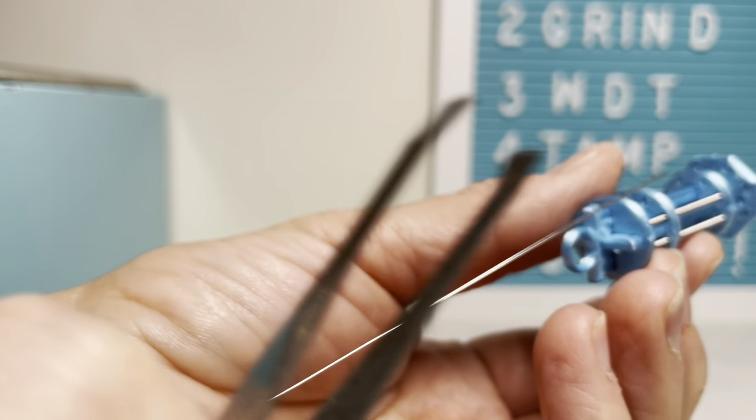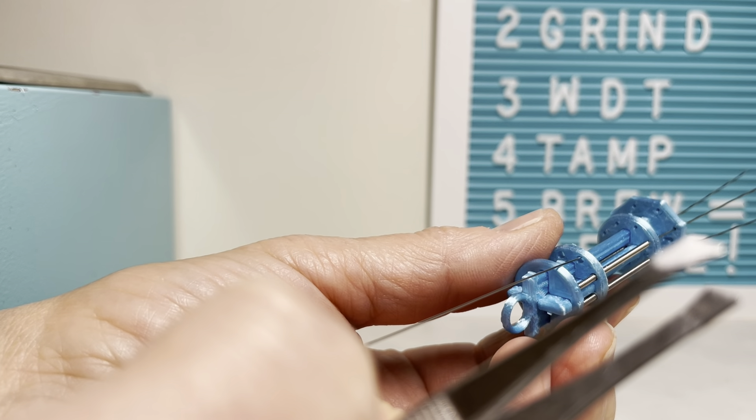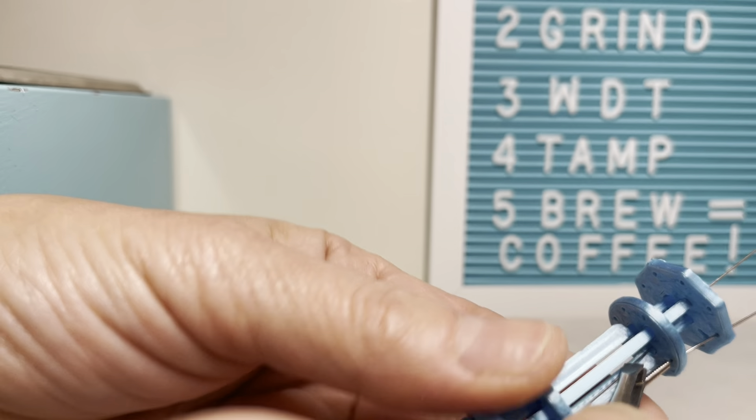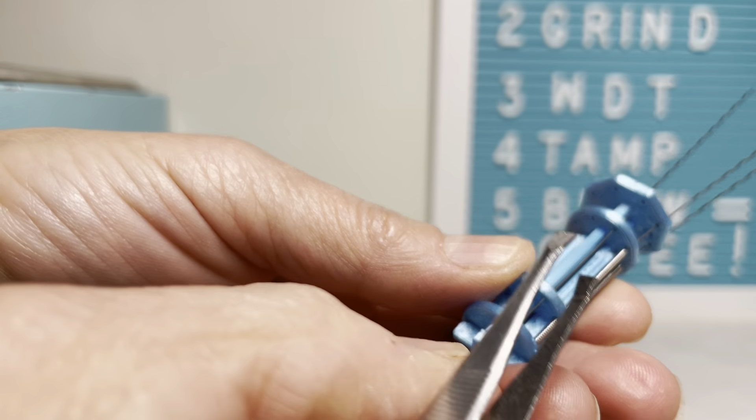Make sure that there isn't any plastic stuck through. And then once you get to this step, he has a YouTube that you can watch to step you through all these little tricks. Just take your tweezers — it helps get them through those little holes.